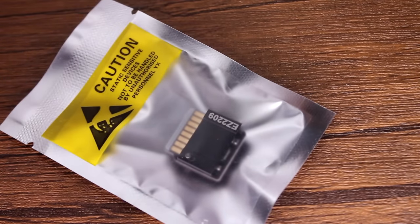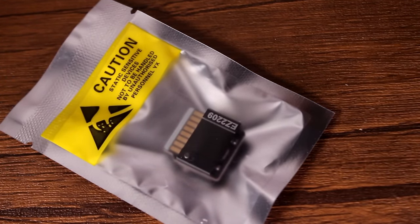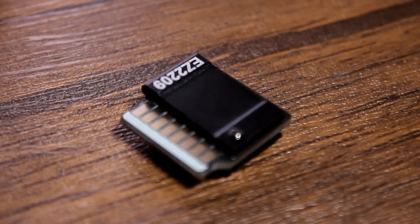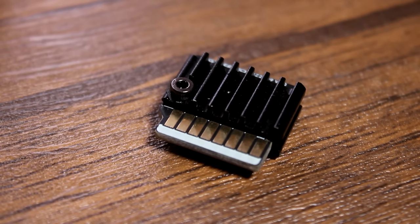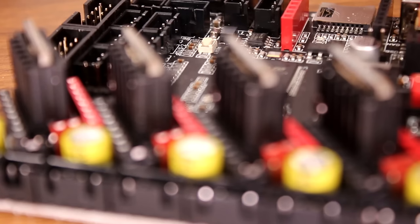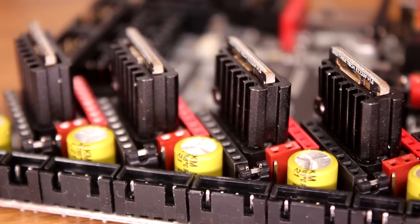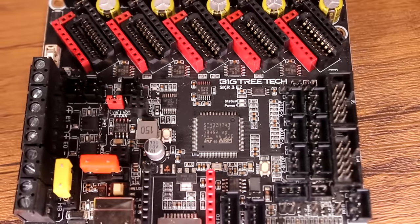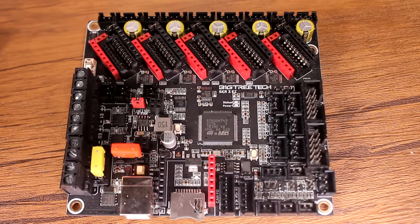Bear in mind that this is a speedrun, and hilariously it's the first time I've compiled Marlin and the first time I've ever used Klipper, so if you're here for a tutorial on either of those, maybe you've come to the wrong place. What I do want to convey in this video though is that you can do it. You may think that changing the board on your old Ender 3 is a daunting task, and maybe it is, but it is an approachable one — especially if you choose to go with an SKR board like this.